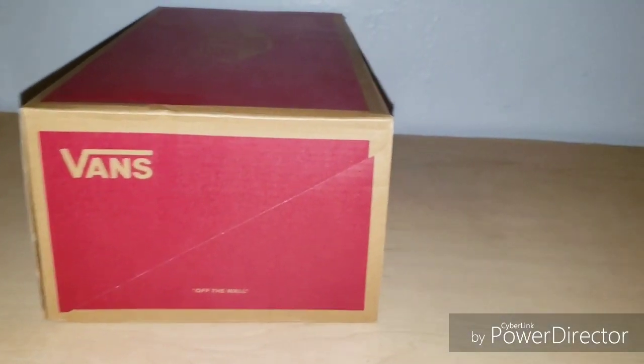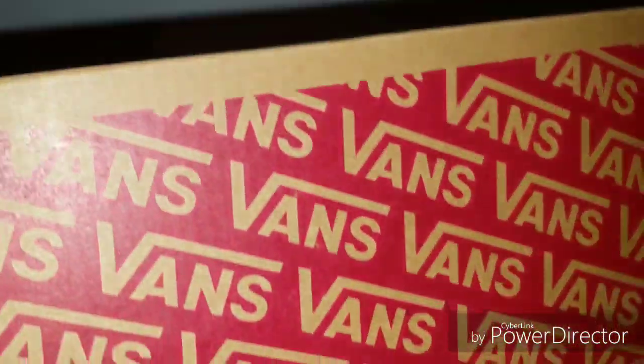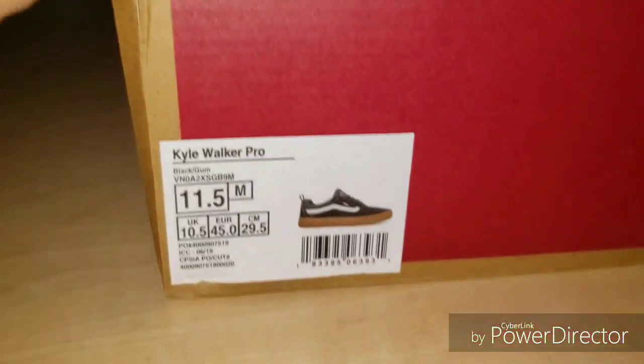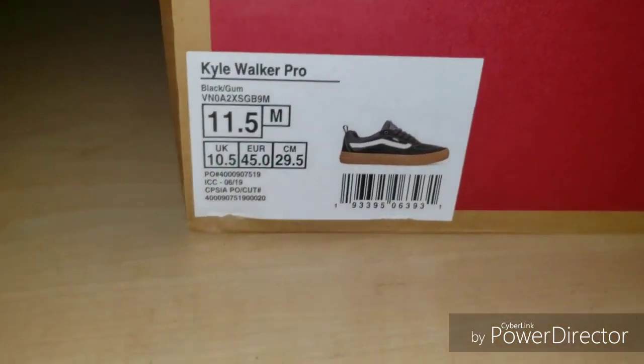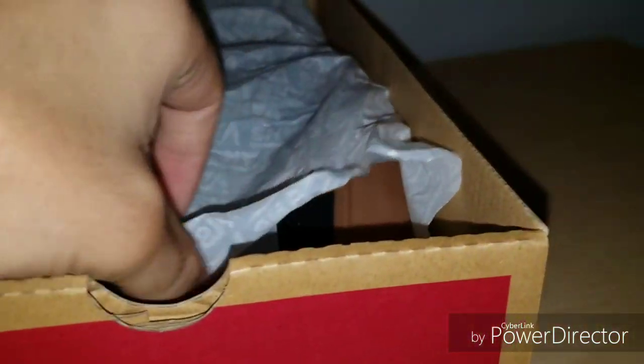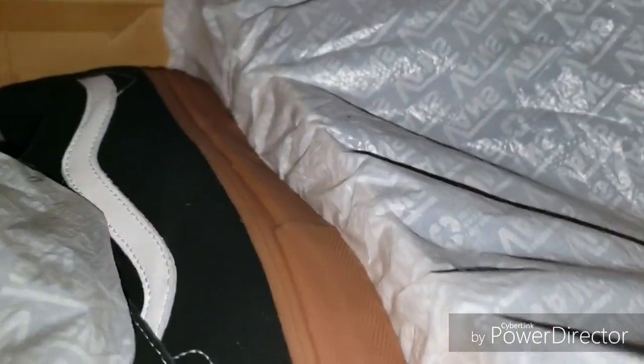Okay guys, so here are the Vans right here. We have the Vans here - just putting up the box. Literally just got these not so long ago. They are the Kyle Walker Pros and they are the Kyle Walker Pros black gum. We have them right here and this is what they look like inside the box.